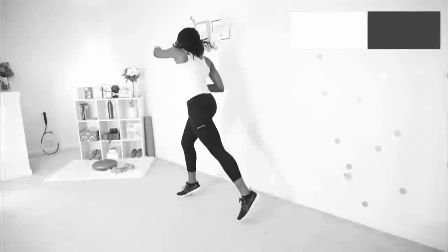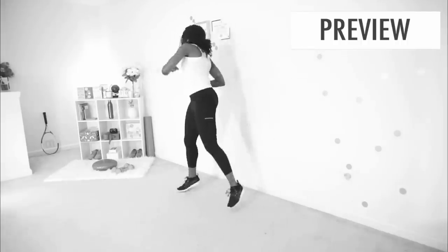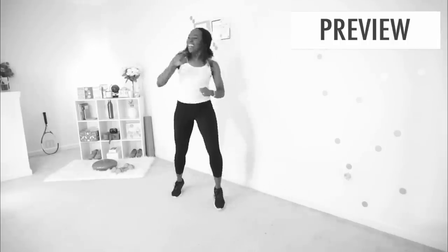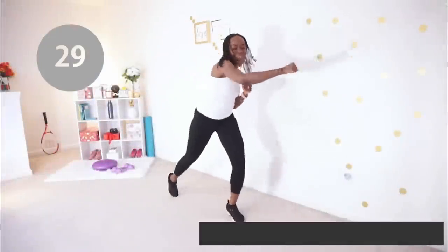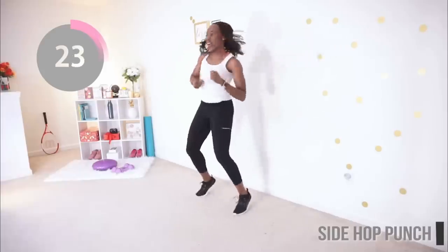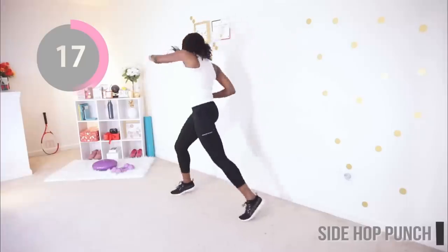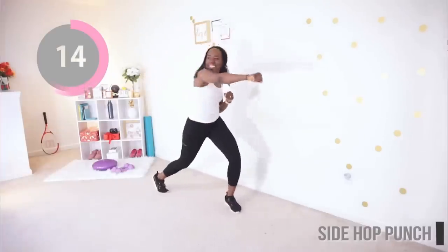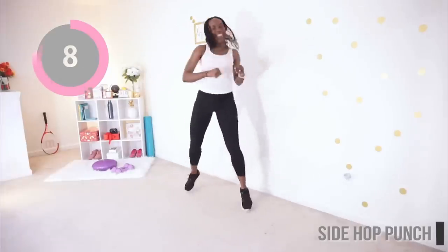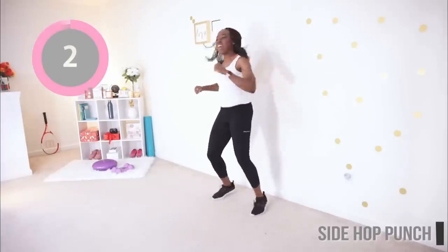Next up we have the side hop punch. You're going to do a gentle hop in place, your feet should be nice and wide, and you're punching from side to side. Are you ready? Let's go — you're almost done. After this you have two more exercises and this workout is complete. You would have burned a crazy amount of fat. Put some energy into it — make sure your arm stays parallel to the floor and your fists should be clenched. Beautiful, that's good. Done!